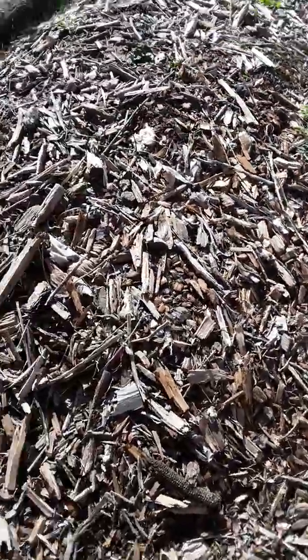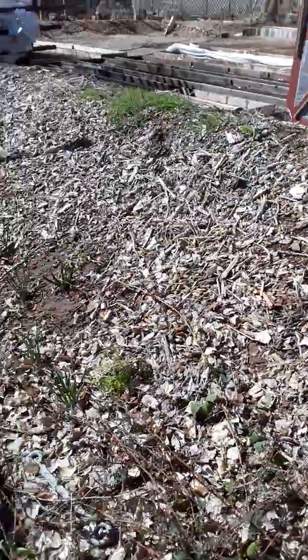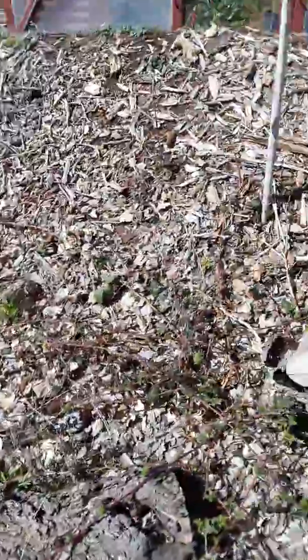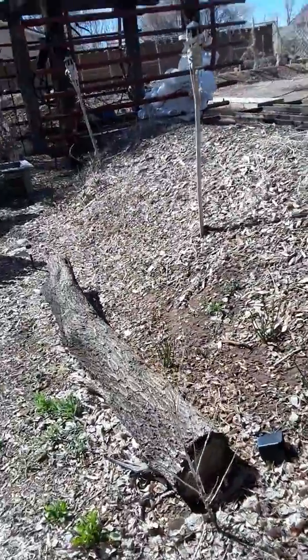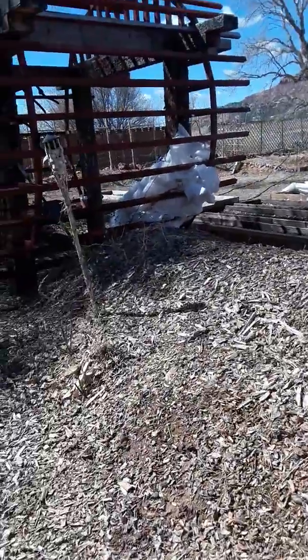I've got wildflowers in here and all the attractors for the beneficials that come in and work your garden — the bees, the pollinators — right here in the hugelkultur mound.